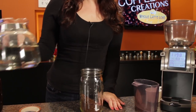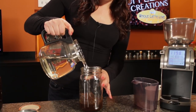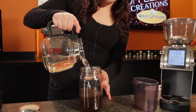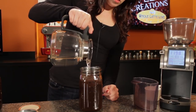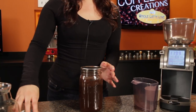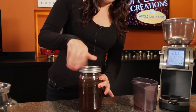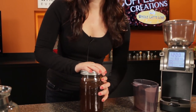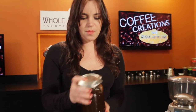We're just going to take our cold water right out of the refrigerator and pour it over the grounds until those grounds are just under the lip of the jar — right about there. Put your lid on and make sure you seal it really tight, because now we're going to invert it, turn it up and down a couple of times just to make sure all of those grounds are evenly moist.